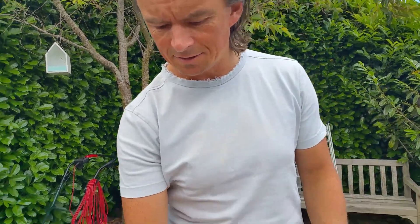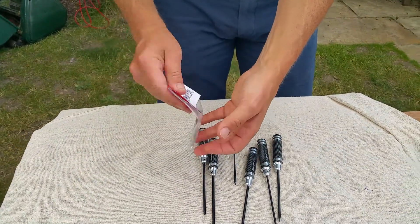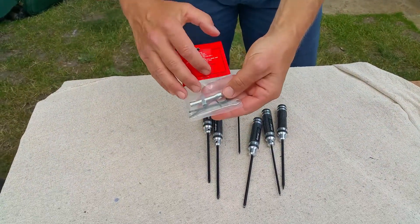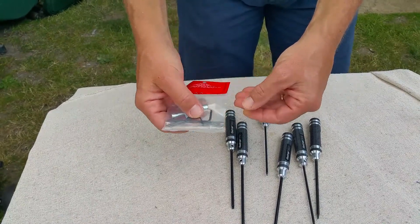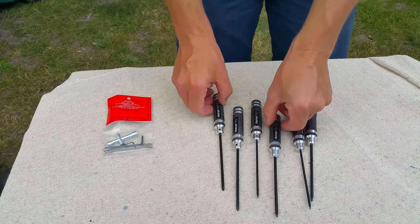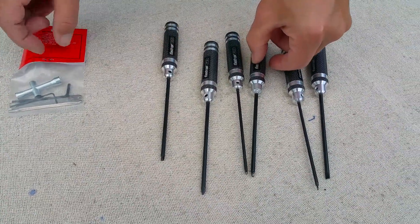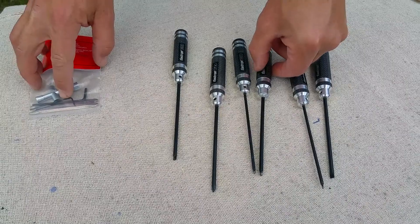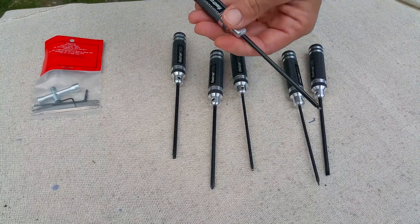Hi guys, this is a little tip for working on RC cars. With Traxxas for example, you get this little sort of tool kit which includes these little allen keys. I recommend going for some hex screwdrivers because when you're working on cars frequently, using these little allen keys takes a lot of time, whereas these little screwdrivers work really well. That's my tip.